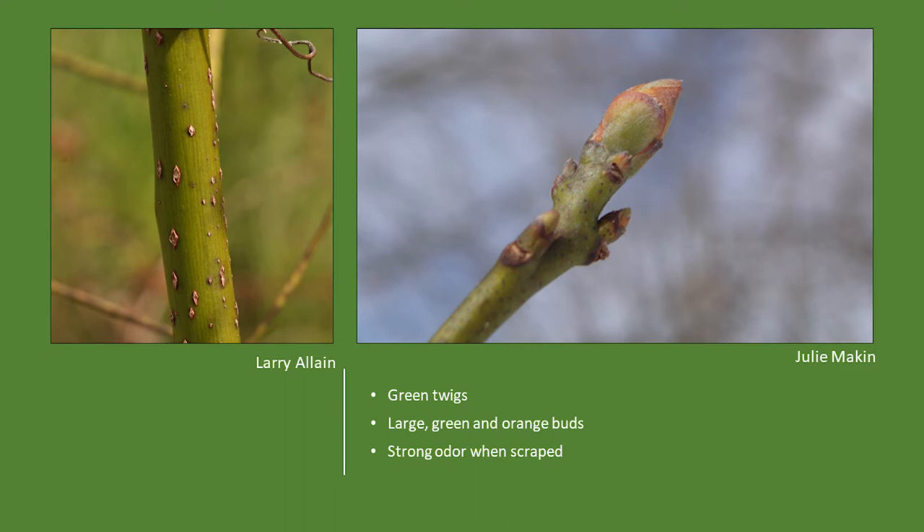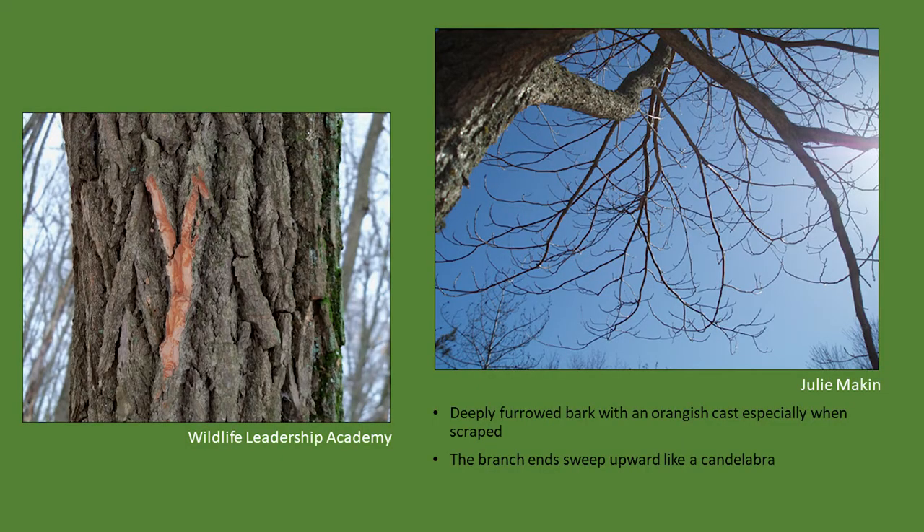Here's a close-up of that green twig. The bud is quite large, and the stems — even the very young ones — are fairly thick in diameter, and of course they have a very unique odor when scraped. There's a picture of the bark that has been scored — really beautiful orange color underneath — and notice on the right how the tips of all the branches sweep upwards.